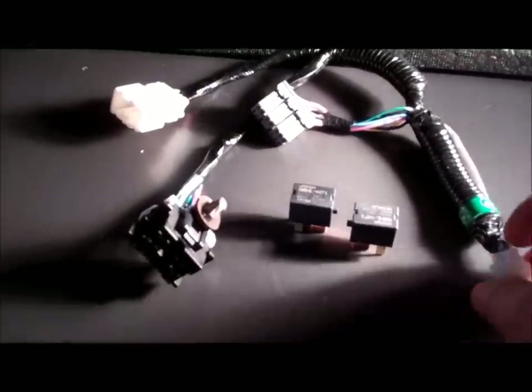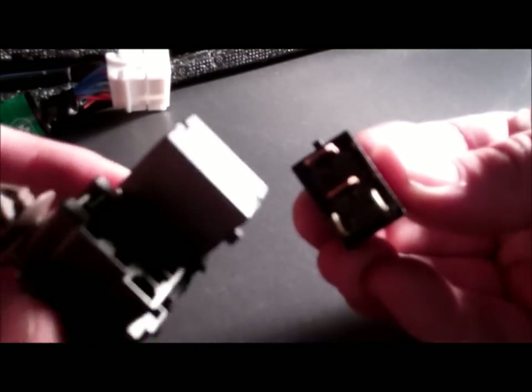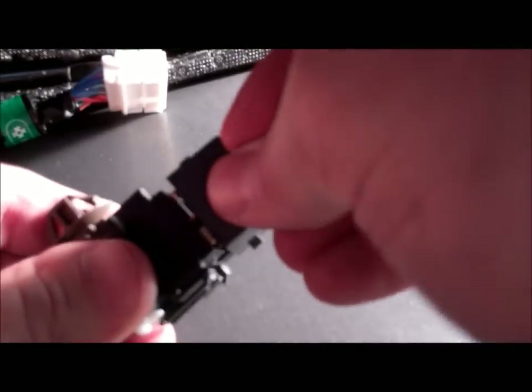This is the control unit harness that came in the kit along with these relays. The relays get inserted into these plugs — they're both the same relay so you really can't mess it up. Take the relay and slide them in. Do the same thing again only the other way around; you can see they can only go one way.